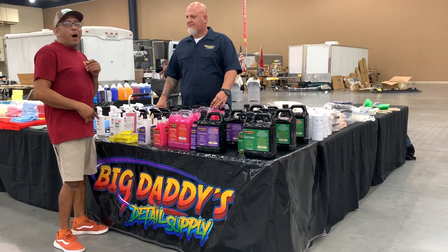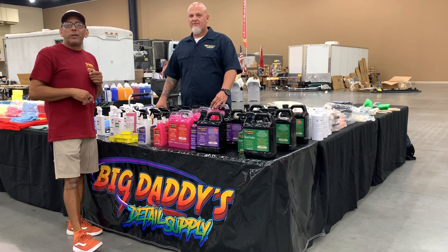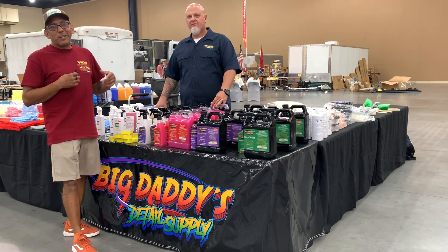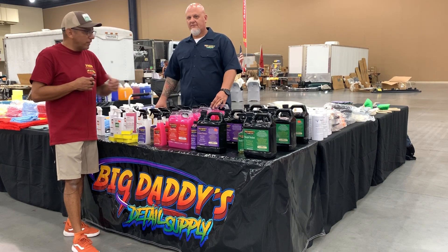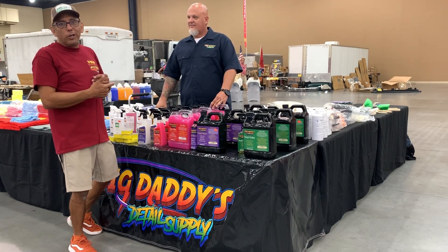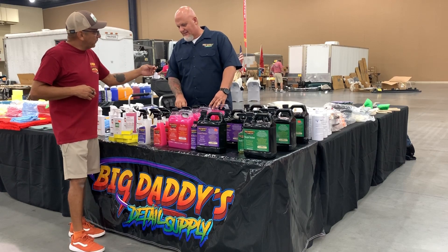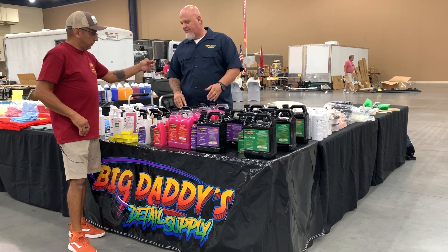Alright guys, we're here with Tommy from Big Daddy's Detail Supply out of Vine Grove, Kentucky. I personally buy his products — I'm a detailer myself — so I'm going to have him tell us a little bit about his products. Tommy, it's good to see you today. You'll see him at all the good car shows and truck shows. So tell us a little bit about what you got here. Most all are ceramic products — got a ceramic detailer, and of course we also have a ceramic coating kit.